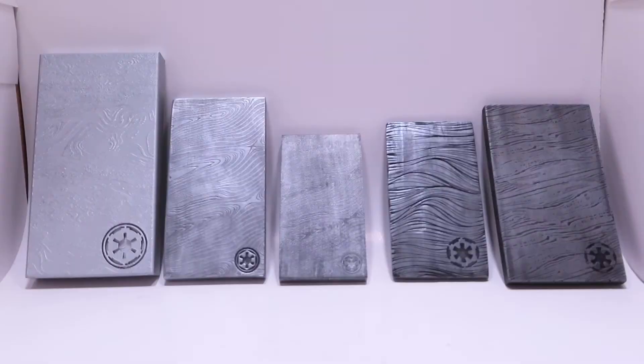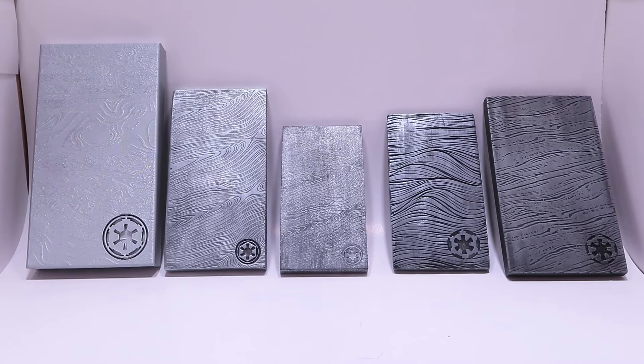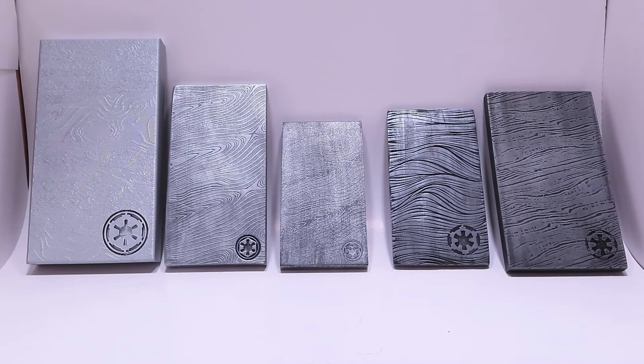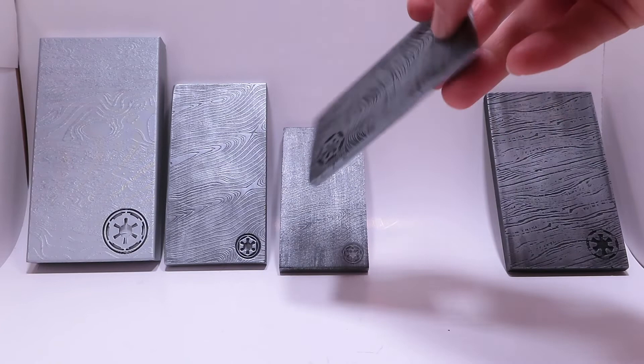Here we have all five Beskar pieces lined up. They are all pretty different in color schemes, design patterns, and Imperial stamp sizes and designs. My favorite is probably the one by Falkenstahl, because after watching the Mandalorian scenes with the Beskar multiple times, I think hers is the most accurate from what we have right now. As of this set, Falkenstahl's is my favorite for being the most screen accurate, at least on the front — the back didn't have the bars, but that's not a big deal since you only see the front.